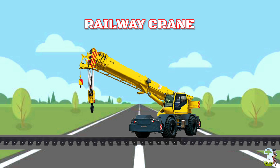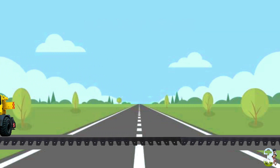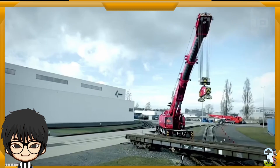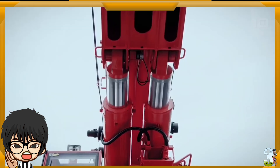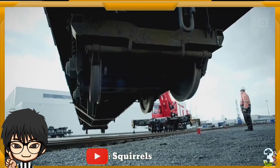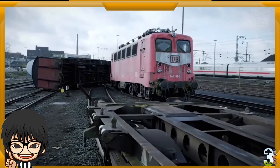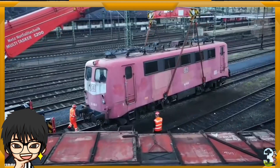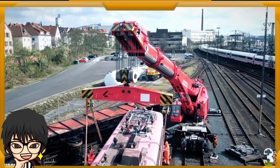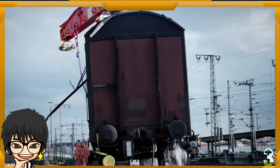Railway Crane. Alat berat ini juga kerap dipakai pada pekerjaan perkereta apian. Lengan crane yang dapat dipanjangkan sangat berfungsi secara efektif dan efisien, menjangkau ketinggian atau jarak pengambilan benda yang jauh. Mesin ini mendukung kerja yang membutuhkan pengangkatan dan juga pemindahan beban berat, seperti mengangkat gerbong kereta, mengangkat rail, dan lain-lain.